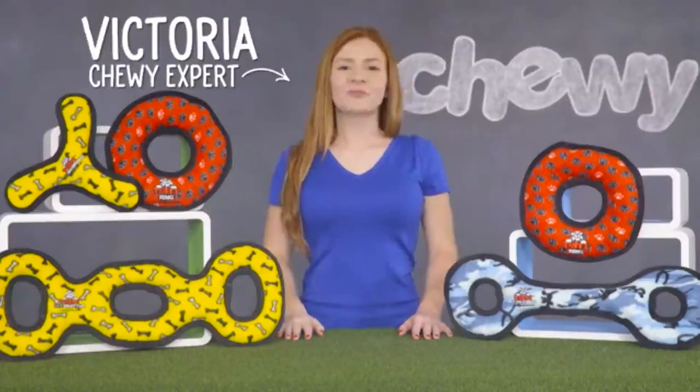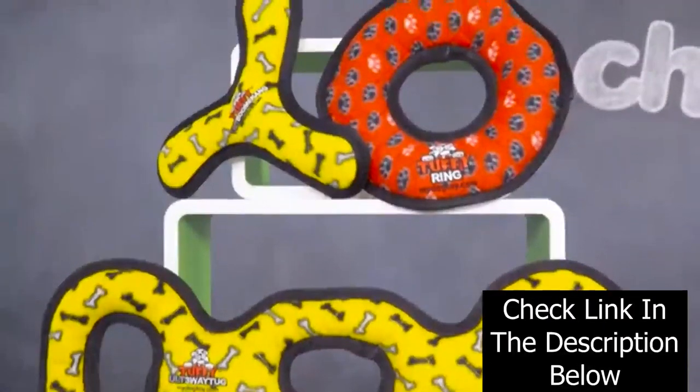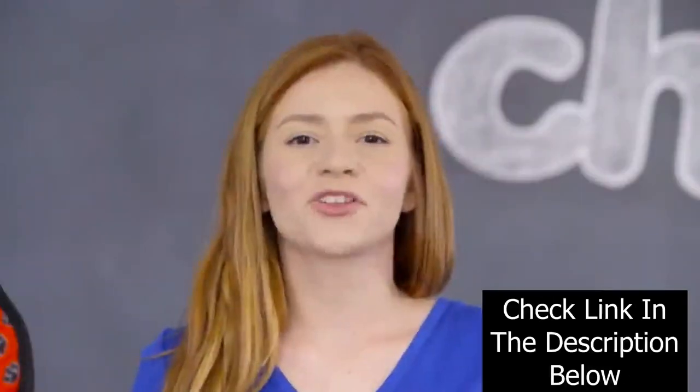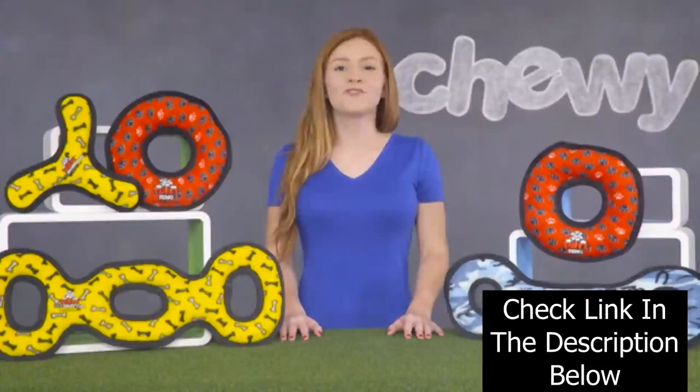Hey tough guys, I'm Victoria from Chewy, and I'm here with the toughest toys on the block, Tuffy Dog Toys. If your pup loves plush toys but you don't love coming home to a living room full of fluff, look no further than Tuffy. Tuffy Dog Toys are extremely durable, soft dog toys and they're the perfect solution for dogs that like to tear apart their toys.